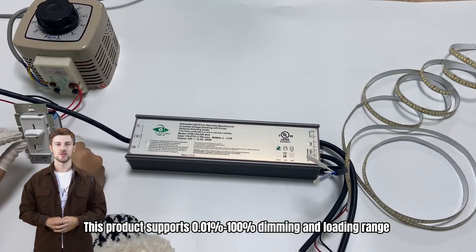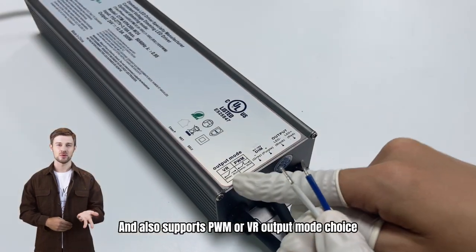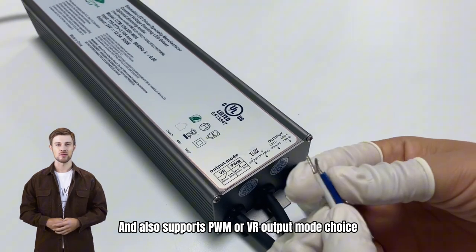This product supports 0.01 to 100% dimming and loading range, and also supports PWM or VR output mode choice.